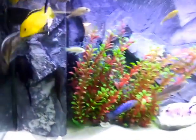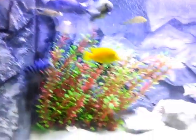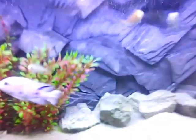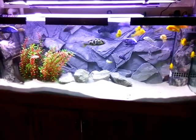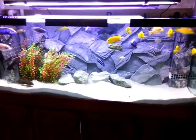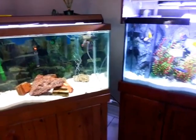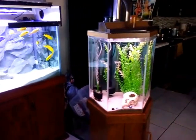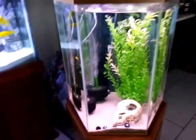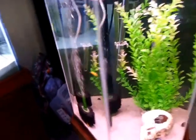My plecos are really enjoying the rock wall background. The trout cichlid is still looking to kill from his tank. That's my smaller 40 gallon hexagon tank — I've got a few yellow labs and some hybrids in there, all babies.